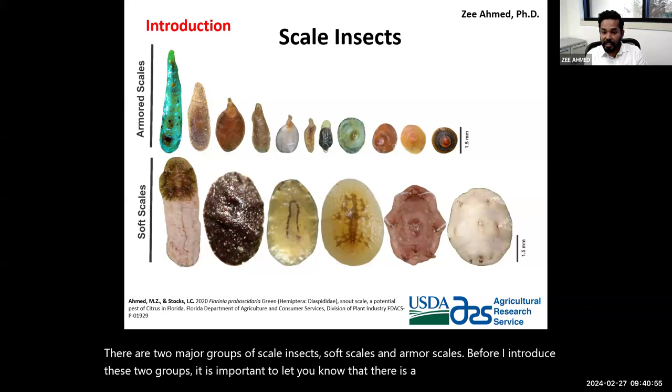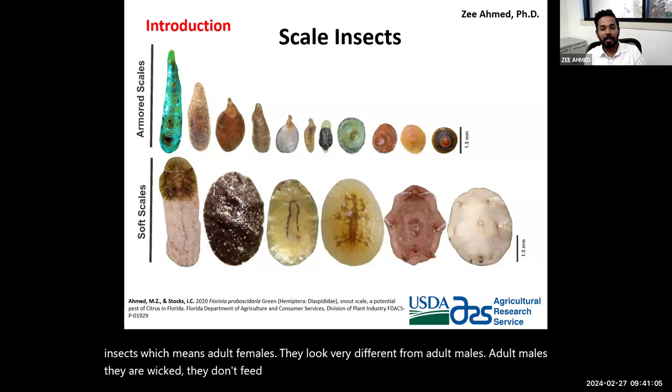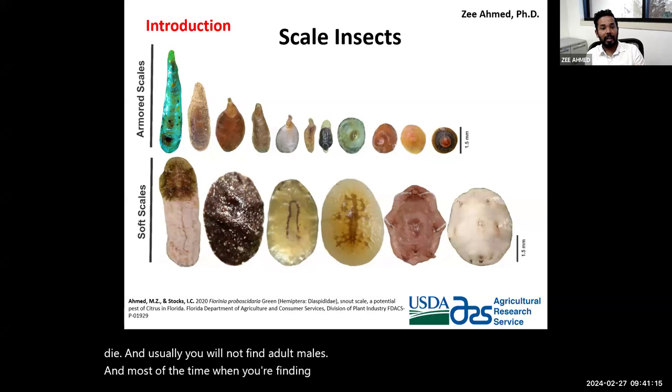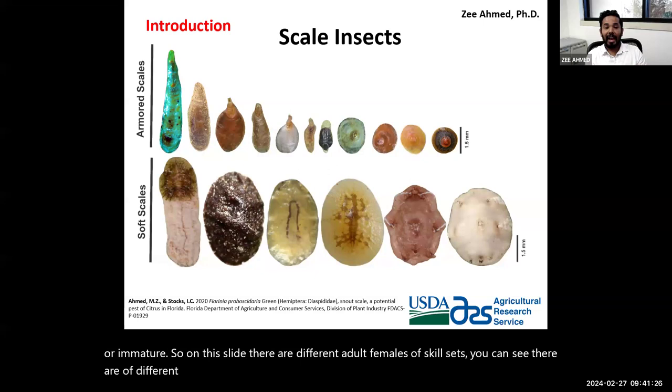Sexual dimorphism means adult females look very different from adult males. Adult males are winged, they don't feed, and their only purpose is to mate and then die. Usually when you find scale insects on plants, they will be adult females or immatures. On this slide, there are different adult females of scale insects of different shapes, colors, and sizes.